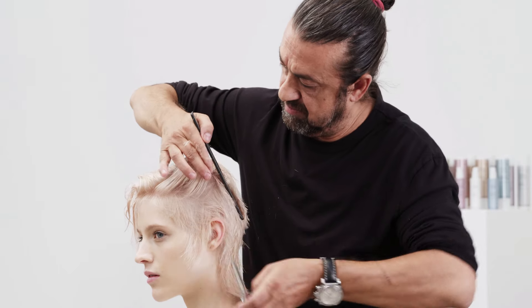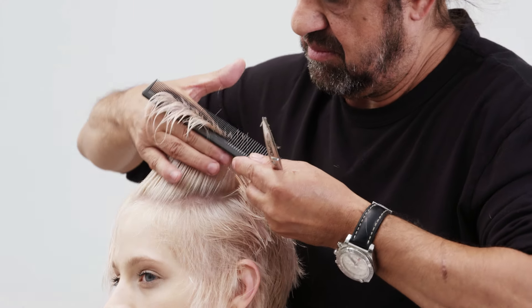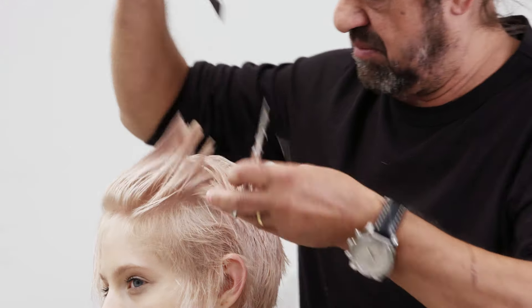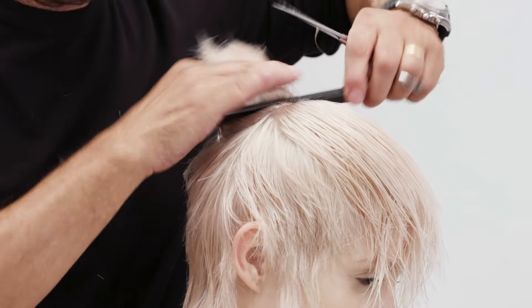Over-direct the hairline back to maintain the length through the fringe. Repeat the same technique on the opposite side.